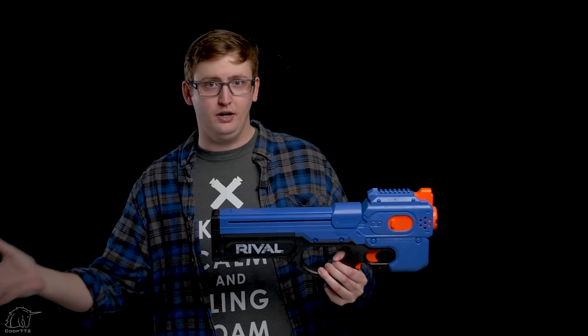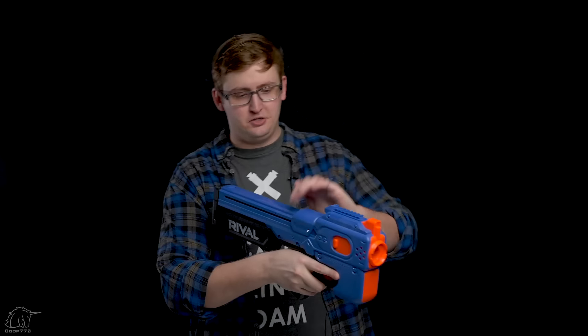This blaster only makes sense to me if you don't want to purchase external box magazines — maybe you don't want to spend the money, or don't want to carry them on your body. But if you are not opposed to magazines, I would recommend buying the Hura. You can reload much faster because with the Charger you have to completely reload the magazine every time — you can't have one loaded and ready to pop in in three seconds.